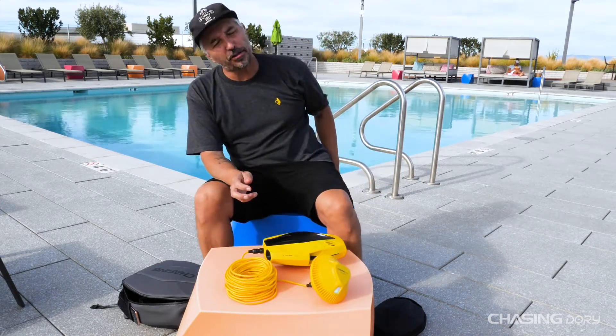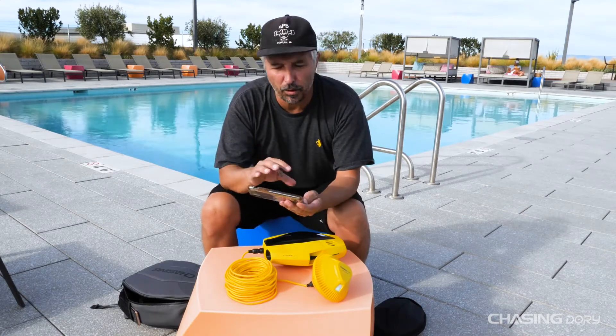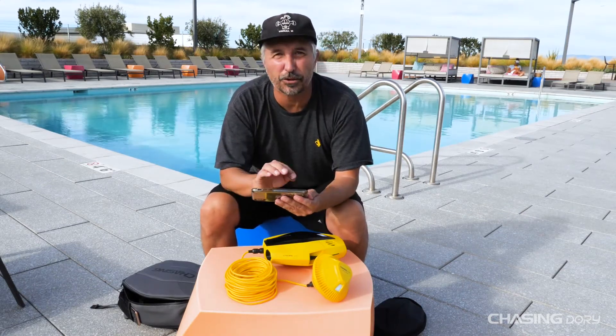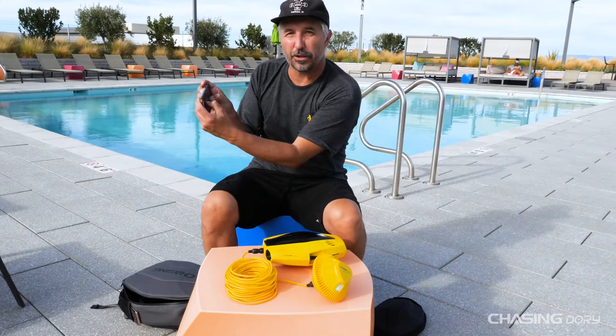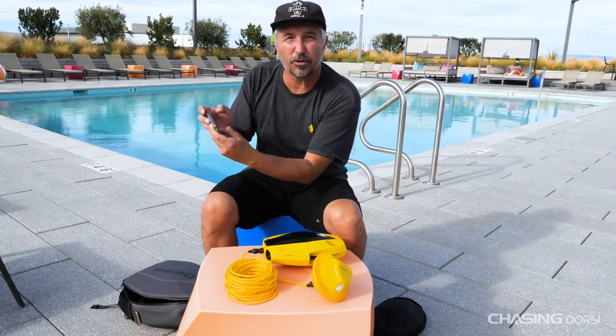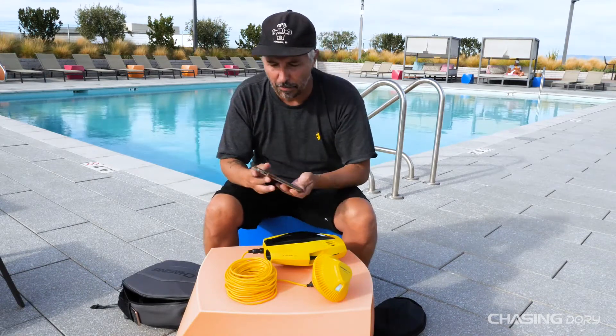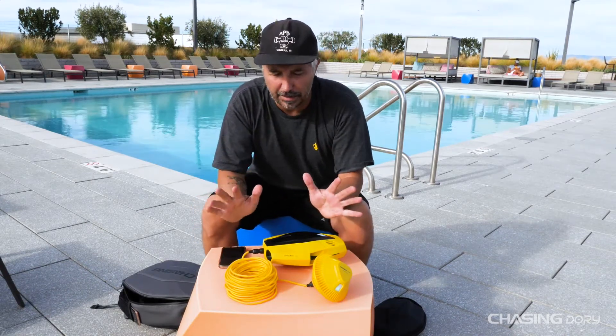It's that simple. All you're going to need in this whole process is a phone. The phone opens up the app and you'll have virtual joysticks to control the drone. The right joystick is going to be up and down, and the left joystick is going to be forward, backwards, left, and right. We'll get into those videos a little bit later.